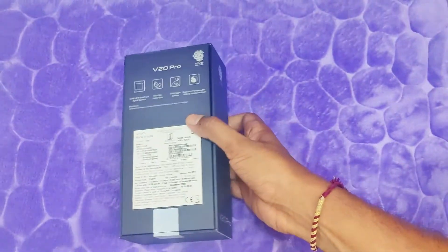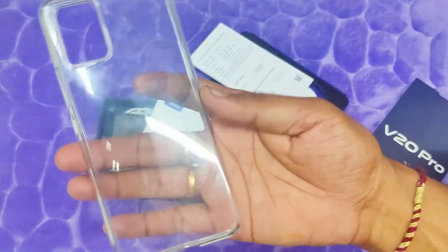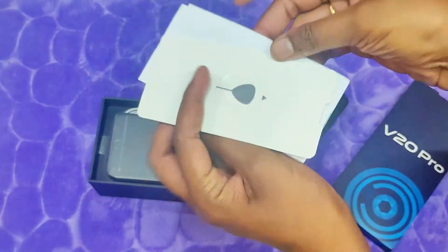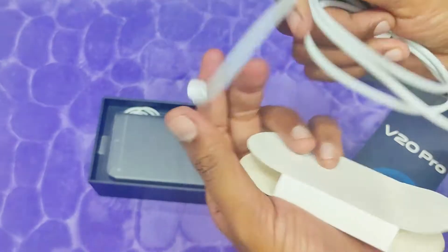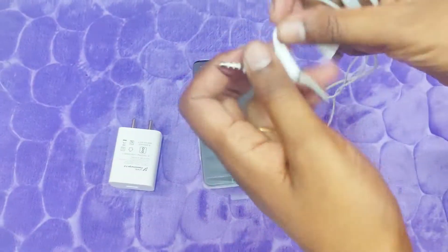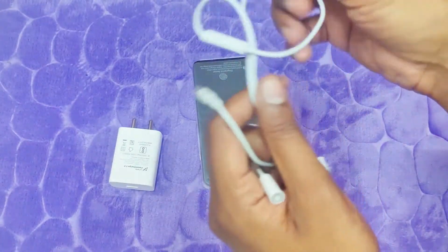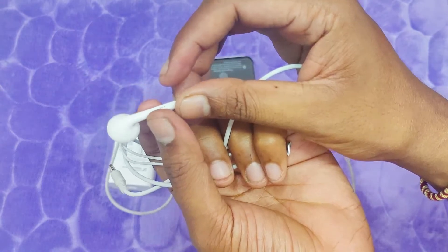Let's open the box. Inside we have a transparent case, a quick start guide, a SIM ejector pin, a charging cable, a Type-C connector, and headsets. We also have a 33-watt fast charger.